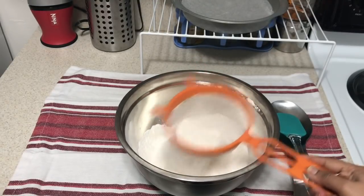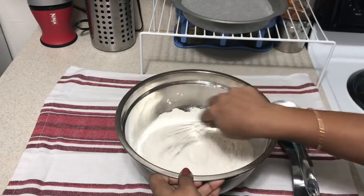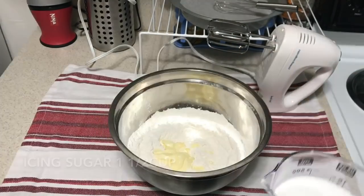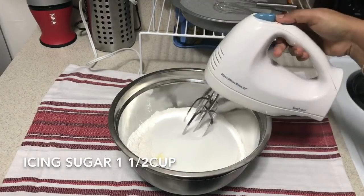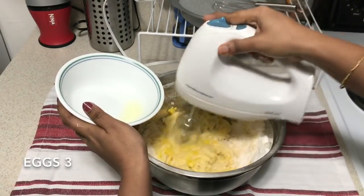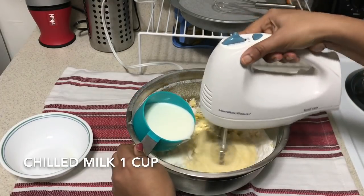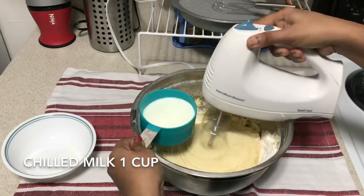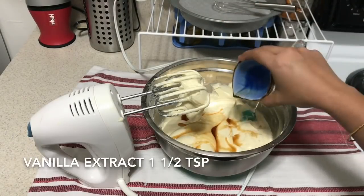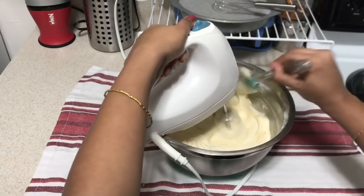We will make vanilla cake. We have unsalted butter at room temperature. Add 1 cup of sugar, 1 cup of icing sugar — mix it at medium speed. Add 1 cup of chilled milk, mix at medium speed, then 1 teaspoon of vanilla extract. Mix for 2 minutes and add vanilla cake mix.